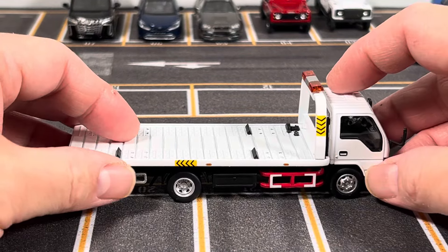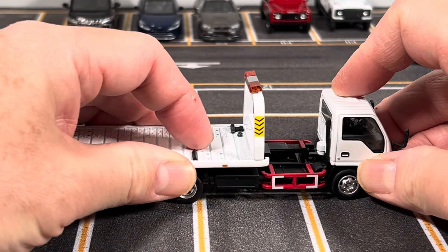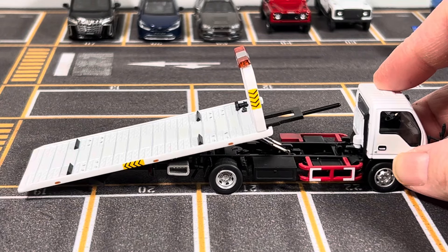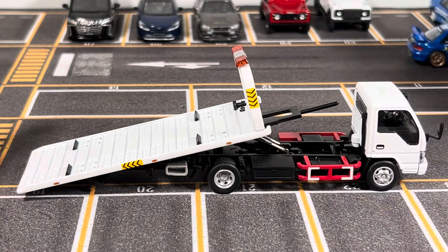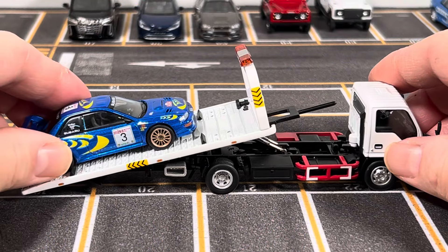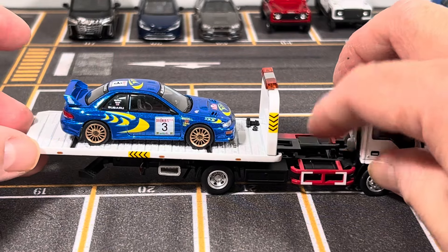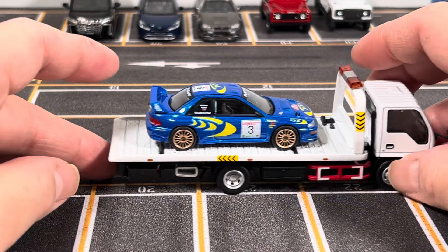The biggest feature of this tow truck is that you can move the flatbed back, and it actually tilts up. You can simulate loading — get the car up the ramp, then put it in the flat position and push it back forward, ready for transport.